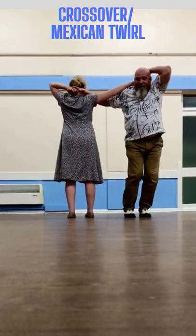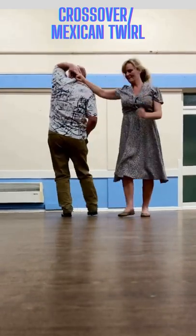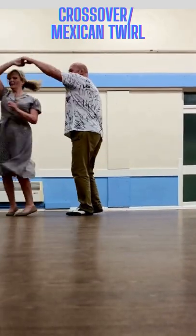Penguin feet — 1, 2, 3, 4. Let's go with your right shoulder to the ground, swing, return.